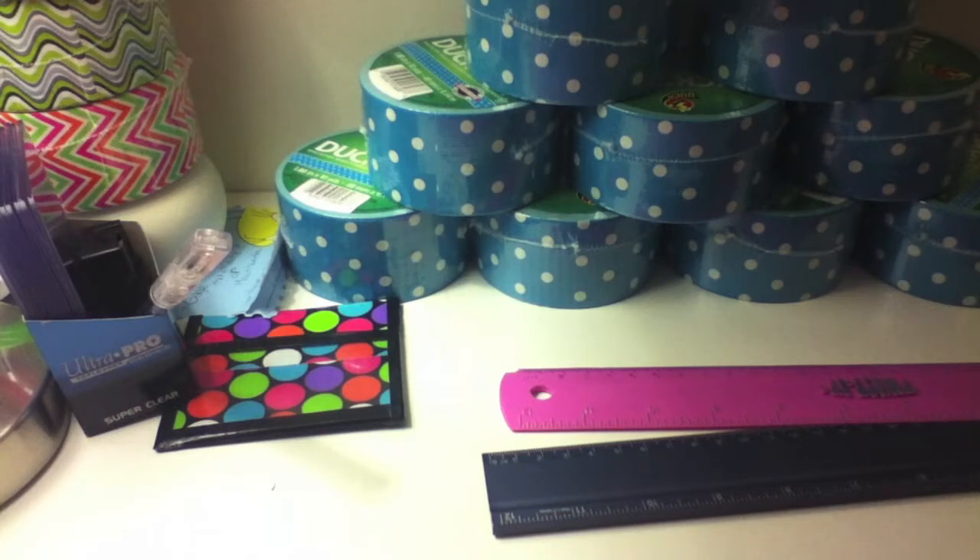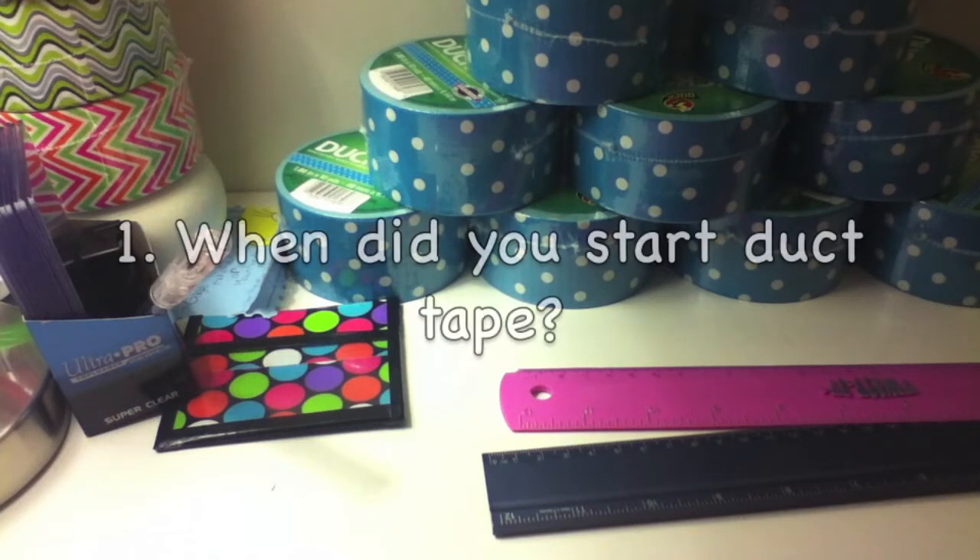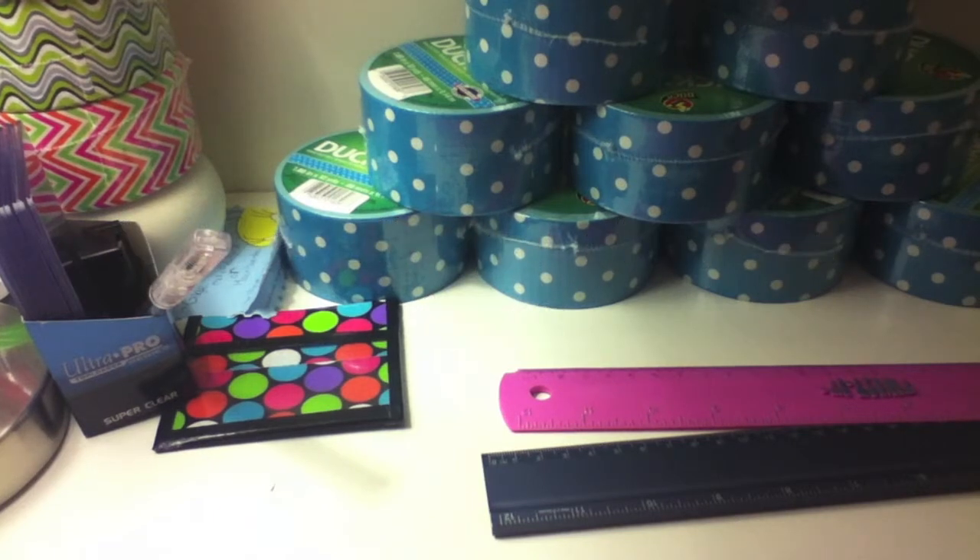Question number one: when did you start duct tape? I started duct tape in early September — after September 8th is all I know — so I've been doing it for about three months.